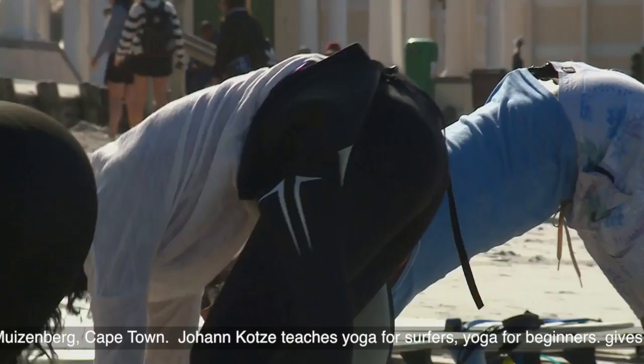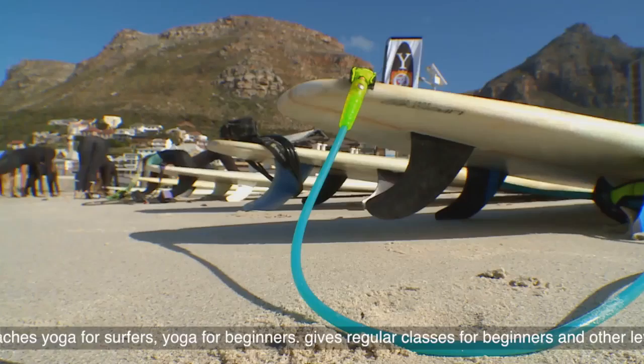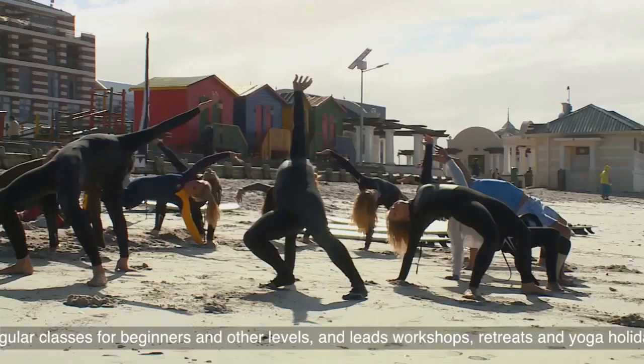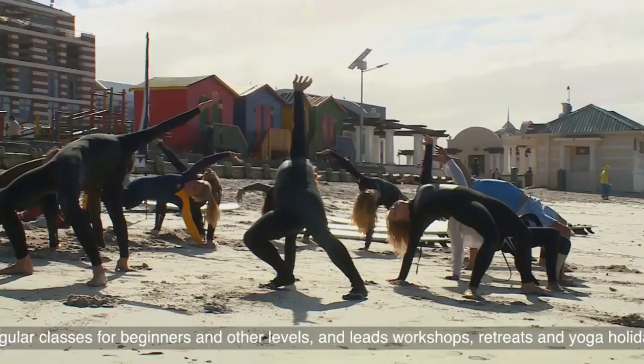So we're going to get right down onto our hands and knees, and then we enter down dog — hips up, keep the feet together. Downward dog, but with the feet together at the back; you're feeling the calves. Take the left hand, bend the right knee, and you roll over onto your back. Two feet, hips up, chest open.